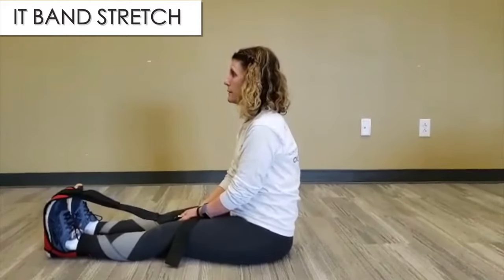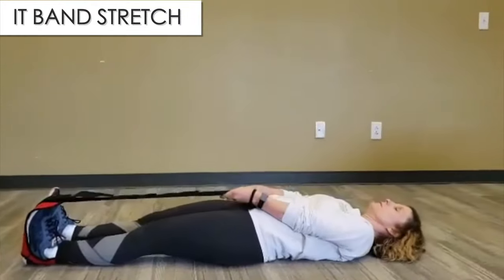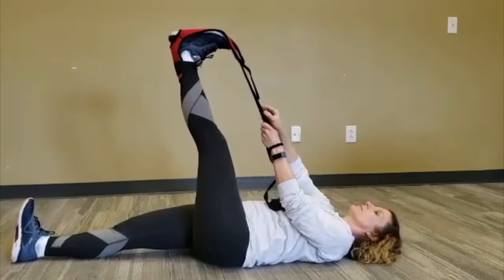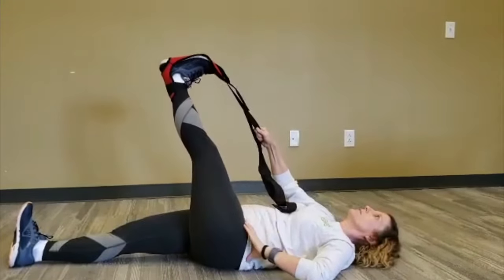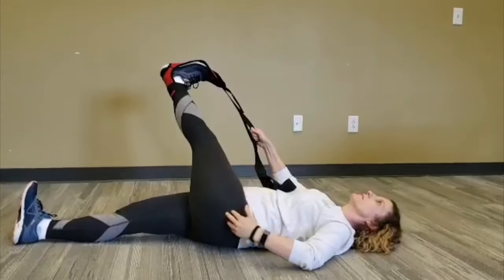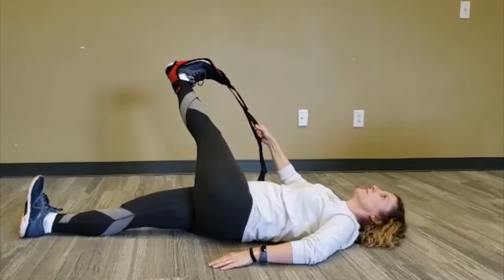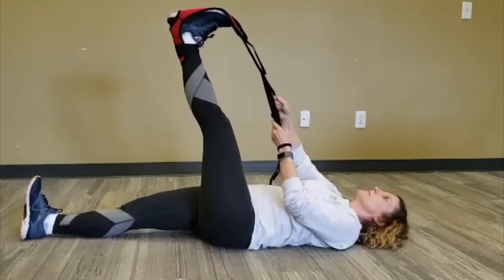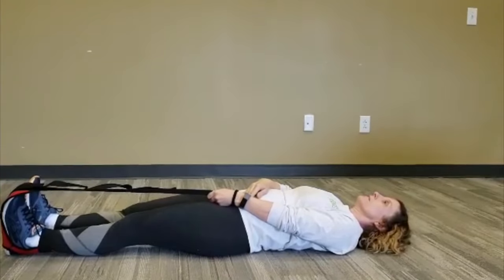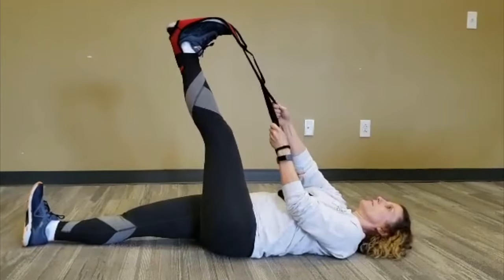For this exercise you're going to use the Stretch Easy Stretch Strap. Start by laying down flat on the ground, then slowly bring your leg into the air, grab the strap with the opposite arm, and pull to that side. This stretch should be felt on the outer part of the leg or the IT band area. Hold the stretch for 30 seconds, then slowly bring the leg back across and slowly back down to the ground. Rest for about 5 to 10 seconds and then repeat the exercise 2 to 3 more times, holding each time for 30 seconds.